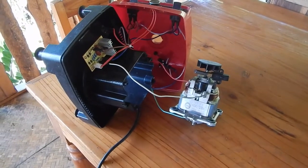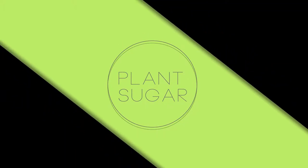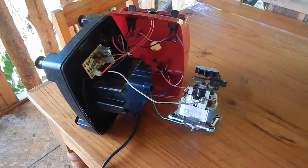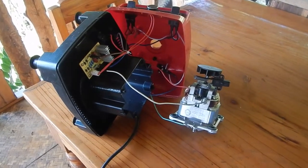I'm trying to fix the engine of this autoblender. I think I pushed it a bit too hard with too much frozen fruit.